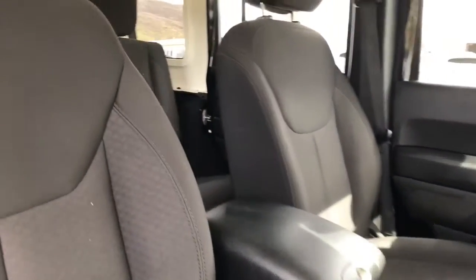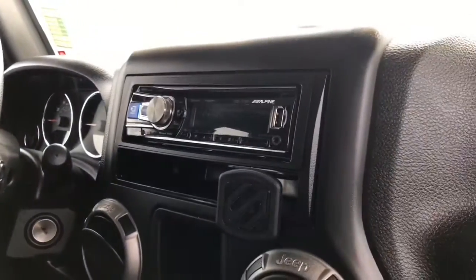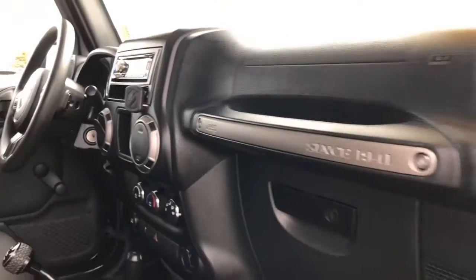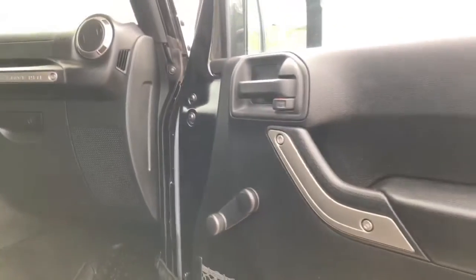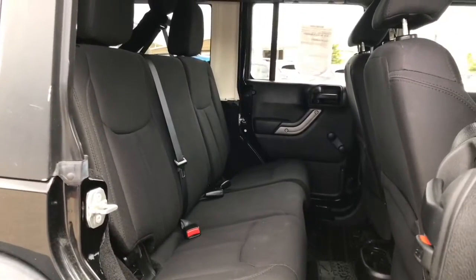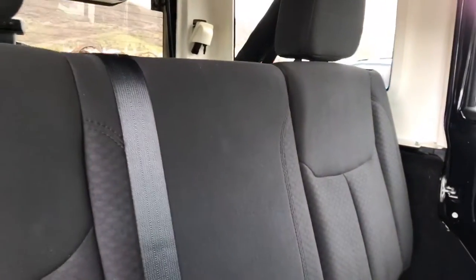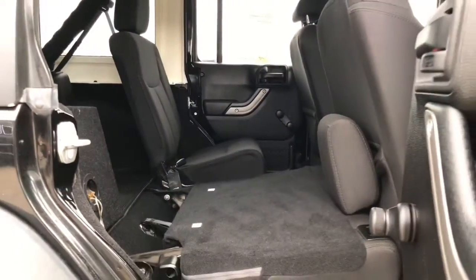This Jeep has premium cloth interior and is equipped with an aftermarket AM/FM/CD player with Bluetooth. There's also an aftermarket subwoofer. It's a four-door model with plenty of room in the back seat for the dogs, and it does have fully fold-down rear seats.